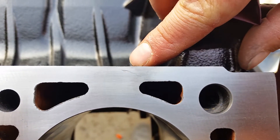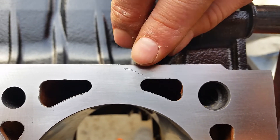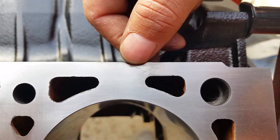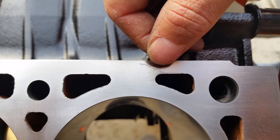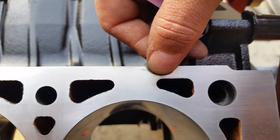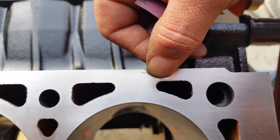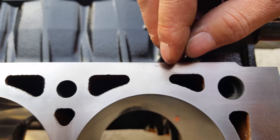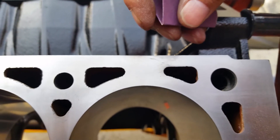We have some damage on the head gasket surface where a wire wheel got away and put some nicks in the block. If you put your head gasket on, you'll notice the gaskets aren't machined perfect and there's a lip — an area not covered by the gasket. This scratch, the one we care about most, is in that area and could give coolant a path to get underneath the gasket and lift it.